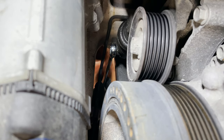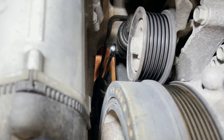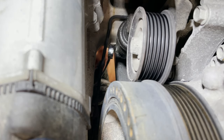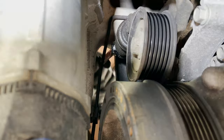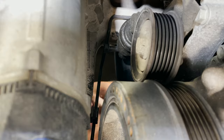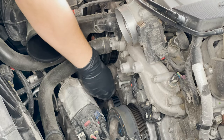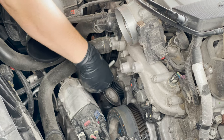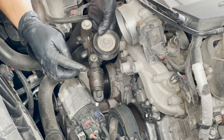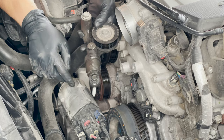Here is the bottom bolt that holds the tensioner on. It's a 13 millimeter and it's easiest to get at with just a regular end wrench. With both bolts removed, we should be able to just pull the tensioner out. Here you can see how greasy this old shock absorber was — it was leaking, which is why we're replacing it.